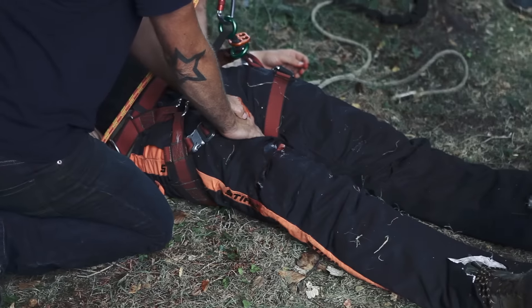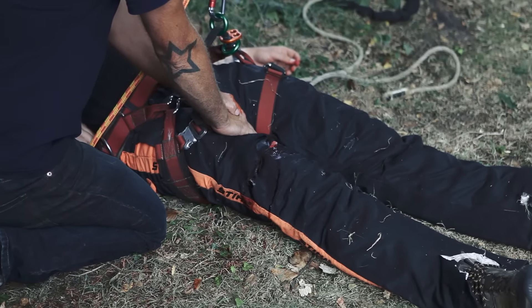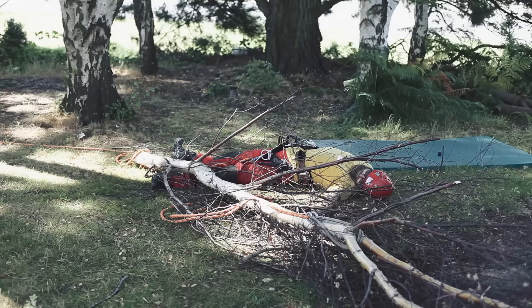When we were designing this course, we identified the key injuries faced by guys working in the tree industry: catastrophic bleeds caused by chainsaws and other heavy machinery, falls from height causing spinal injury, and also objects falling from height again causing spinal injuries.